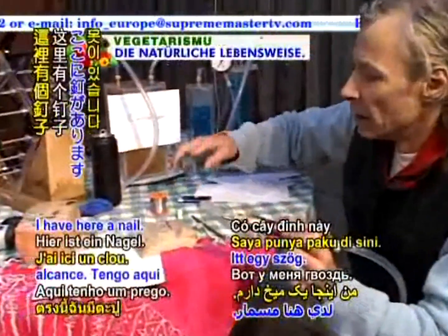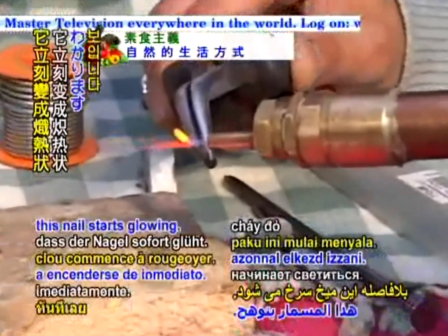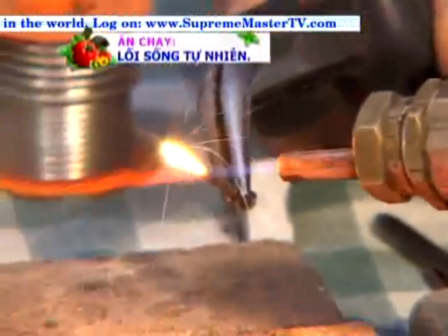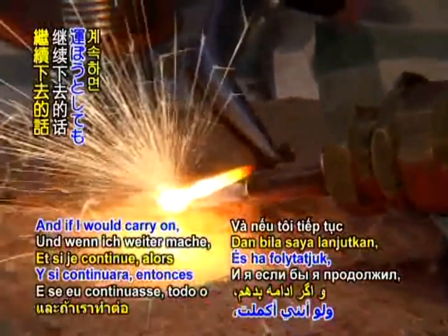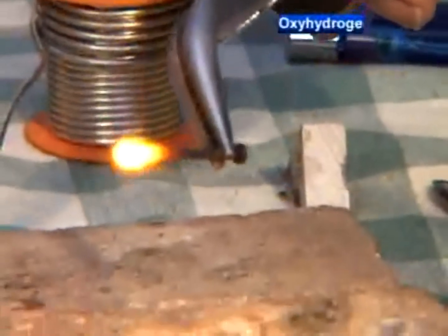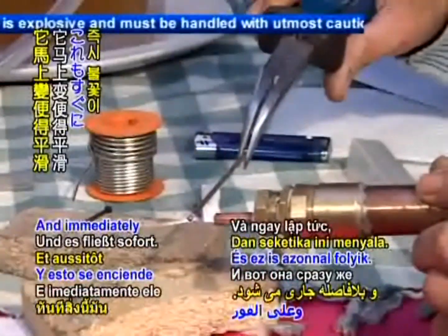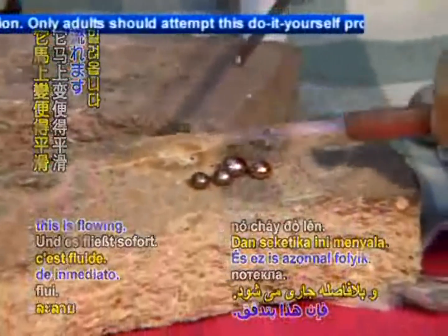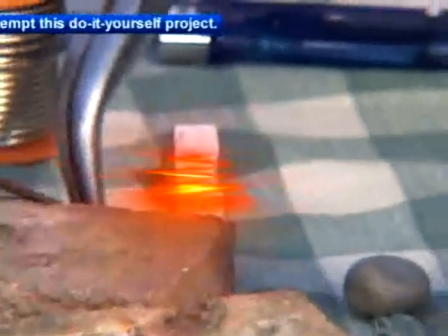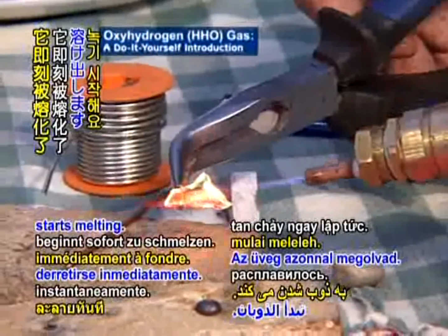I have here a nail, and you can see immediately this nail starts glowing. Immediately the whole nail glows, and if I would carry on, then it's already melted. This is for welding copper and copper with the fittings, and immediately this is flowing. I have a piece of glass and this glass immediately starts melting.